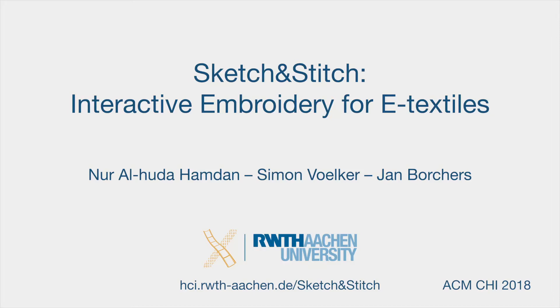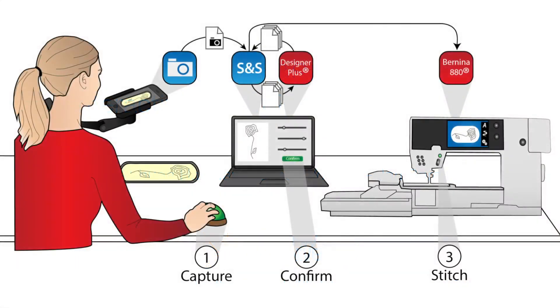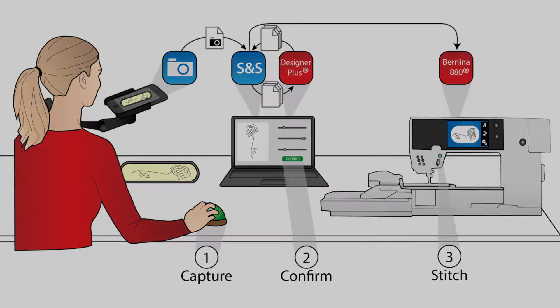We introduce Sketch & Stitch, an interactive embroidery system for creating e-textiles. The system comprises a smartphone, a computer, and a home embroidery machine.